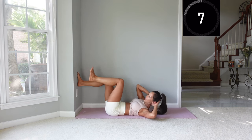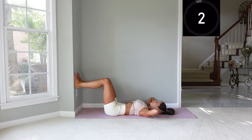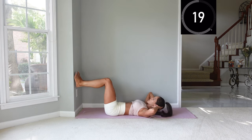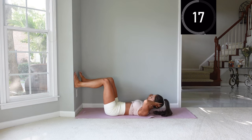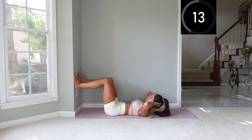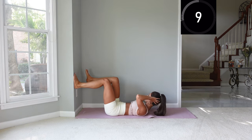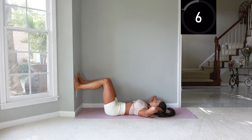Now we're going to do an oblique twist. We're going to twist as we bring one knee towards us and then the other side and repeat. Keep those elbows open wide — feel like you're bringing that shoulder blade off of the mat. For all the ab exercises, try to exhale as you flex up and then inhale lower, but just focus mostly on the movements and breathe normally if it gets too confusing.